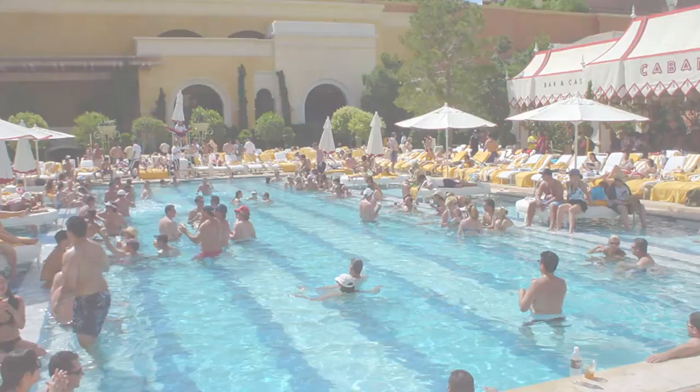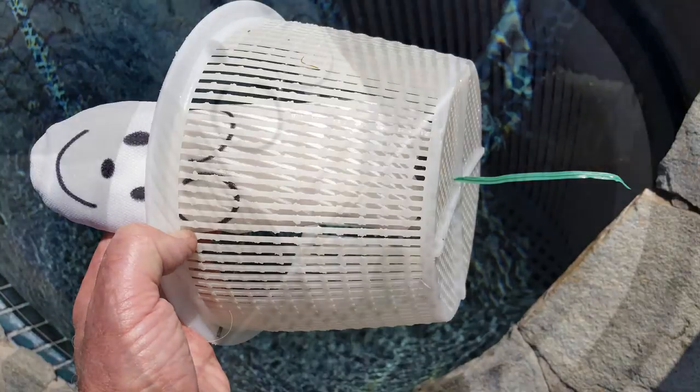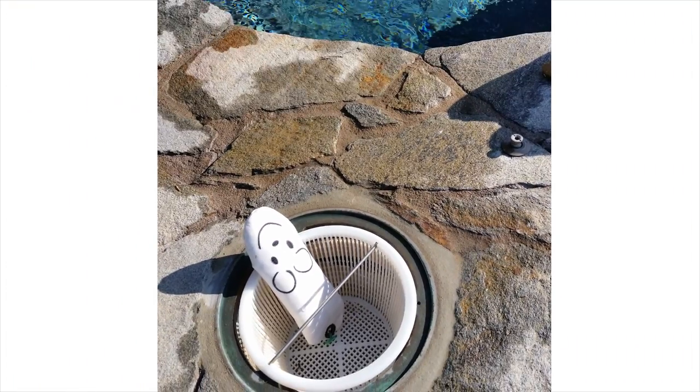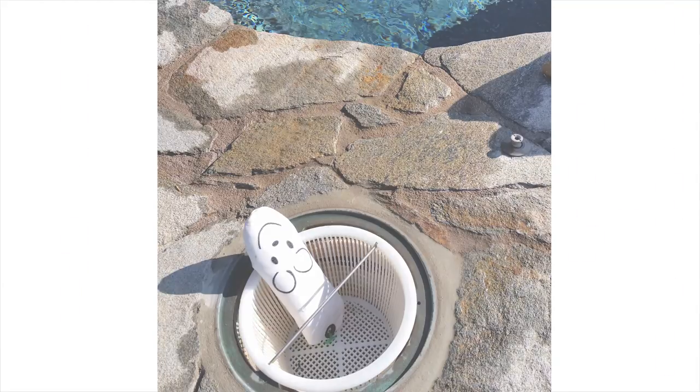It's so easy. Just thread the mouse's tail through an existing slit in the bottom of the skimmer basket. You don't have a skimmer basket? No problem — just tie the mouse to your ladder and let it float. The incredibly powerful, eco-friendly, oil-hungry pool and spa saver mouse instantly goes to work capturing and removing body oil, hair oil, and tanning oils from the water as the pool circulation system draws the water to it on its way through the skimmer basket.